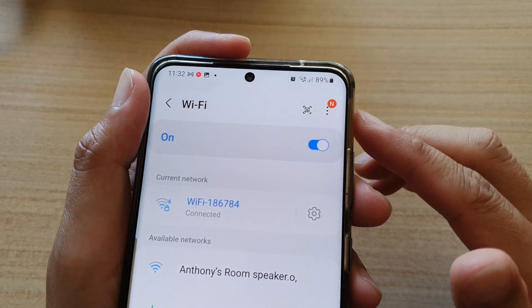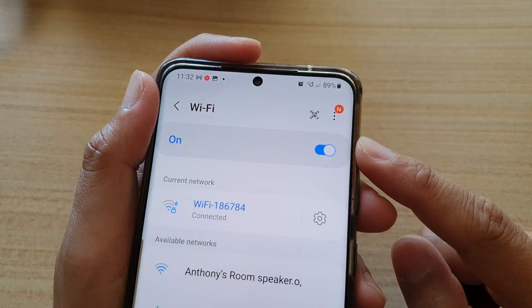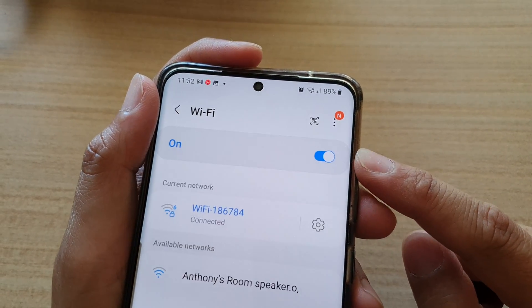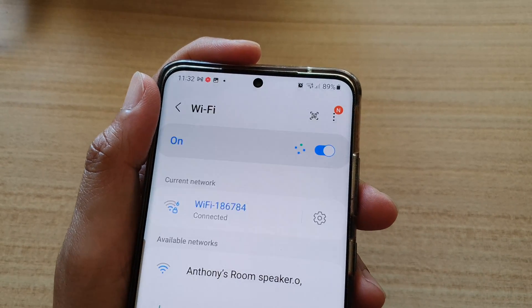Wi-Fi 6 is the next generation standard in Wi-Fi technology. Wi-Fi 6, also known as AX Wi-Fi or 802.11ax Wi-Fi.